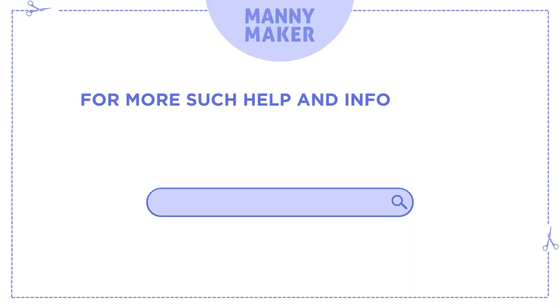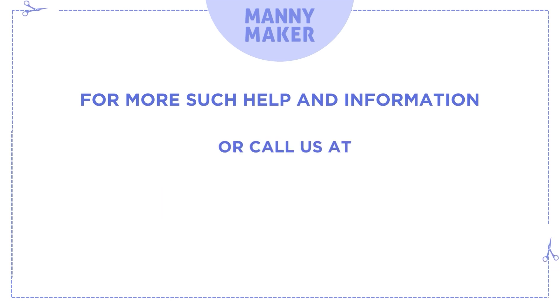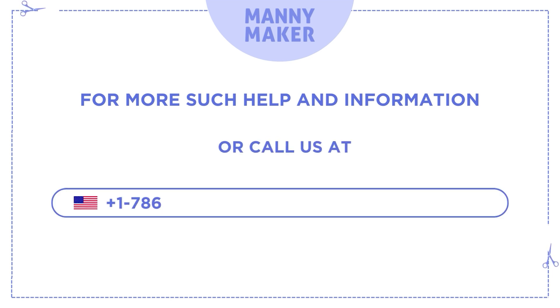For more such help and information, visit us at www.manimaker.com, or call us at +1 786-866-5932 or +44 020-3983-0480.